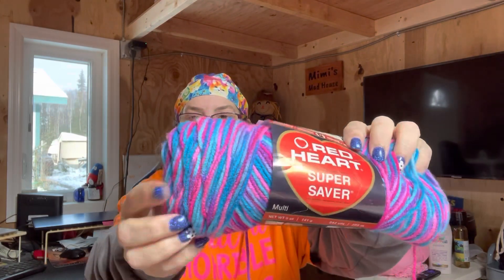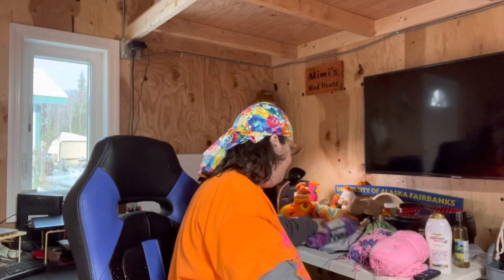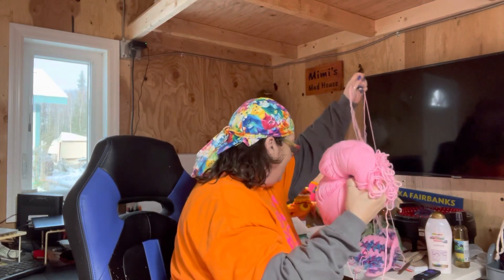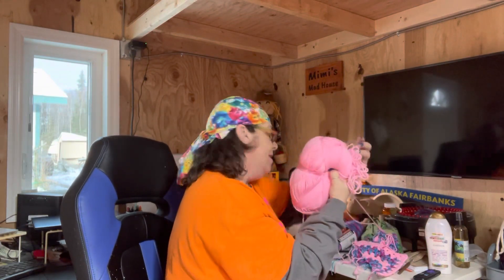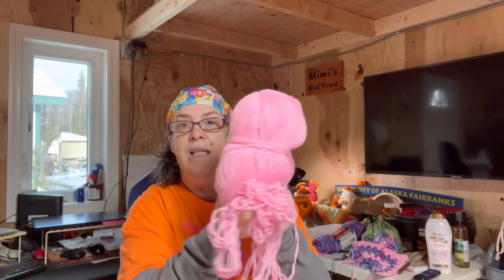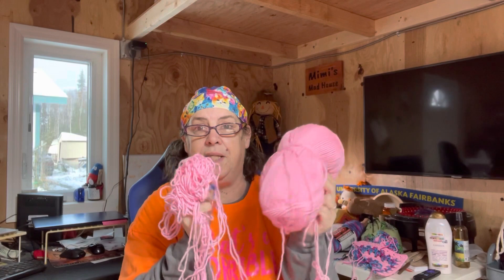The first yarn I'm using is a Red Heart Super Saver and this color is Bon Bon Print — there's some pretty pinks, purples, and blues. I'm using this one, and that's how much I've used so far. The other color I'm using came out in a huge yarn barf. It was a mystery bag from Yarnspirations, so I'm thinking it's like a Caron one-pound. I have one, two, three, four, five, six, seven — this is number eight. So I have lots of this color to work with.